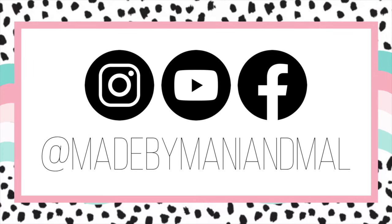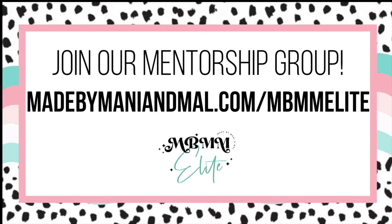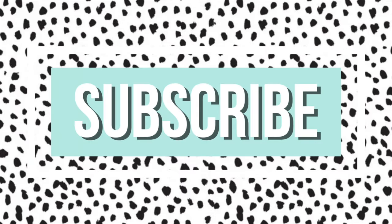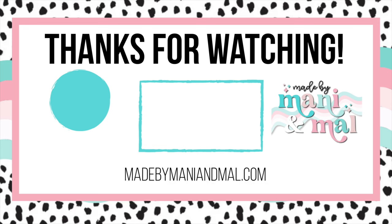If you enjoyed this video, be sure to give it a big thumbs up down below. Don't forget to follow me on Instagram and Facebook at Made by Manny and Mal. You can join my mentorship group at the website on your screen — I'd love to have you in the Elite Fam. Be sure to subscribe to my channel so you don't miss any of my new videos, and here's another video for you to check out. A huge thank you to my channel members and my Elite Fam members — you guys make this channel possible. Thanks for watching, I'll see you in the next one. Love you, bye.